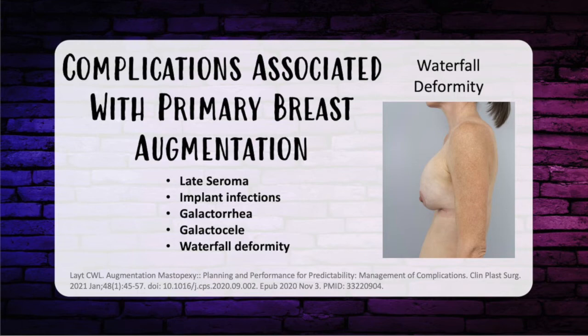Implant infections secondary to non-tuberculous mycobacterium include Mycobacterium fortuitum, associated with implants of any kind. Signs and symptoms include erythema, serous drainage, and intraoperatively you may encounter exuberant granulation tissue with a turbid odorless fluid. The gram stain will be negative. The treatment of choice is to remove the implant and start ciprofloxacin and Bactrim for six months.